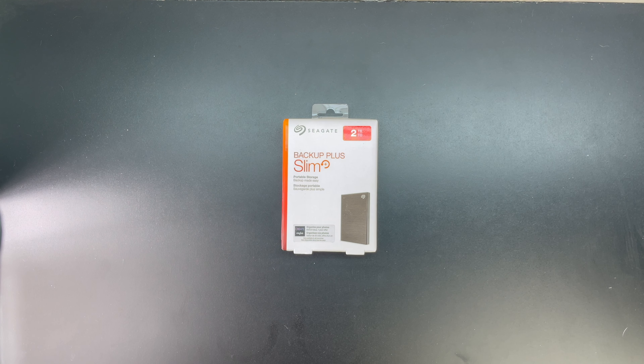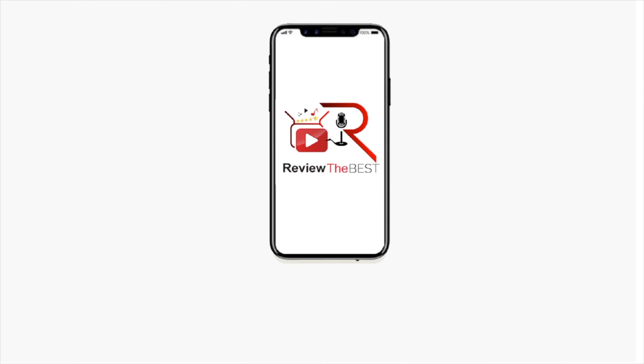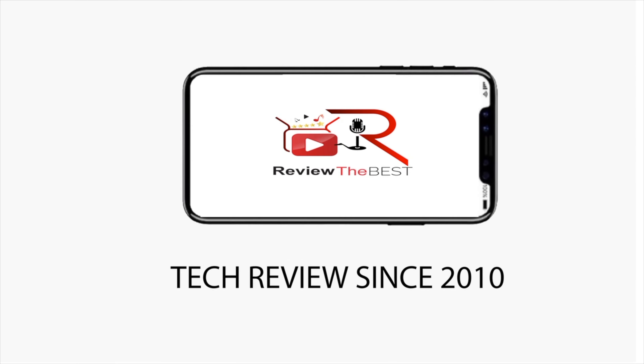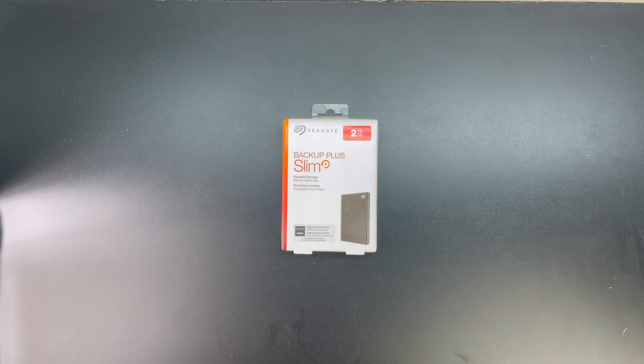What's up guys, in today's video we're going to be taking a closer look at the Seagate OneTouch 2TB external hard drive. Welcome back guys and let's get straight into it. In terms of the unboxing, we get a nice presentation from Seagate with both text and images getting us more familiar with our 2TB external hard drive.